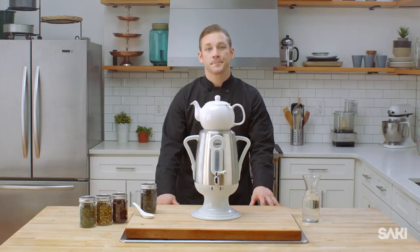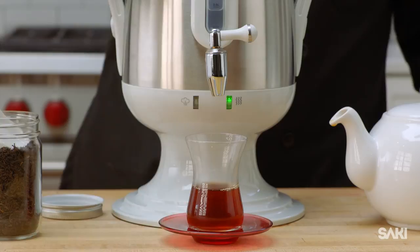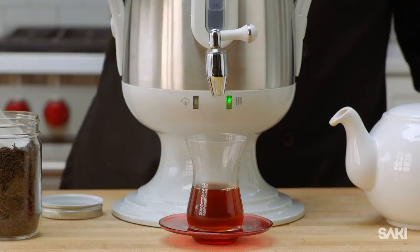With the automatic boil shut-off and the keep warm feature, the water will reach boiling point, then stay hot for further brewing. Sake combines the Eastern European ingenuity of the original samovar with an updated quality and design, making the Sake samovar a significant addition to any kitchen, especially one with lots of tea to brew and people to brew for.